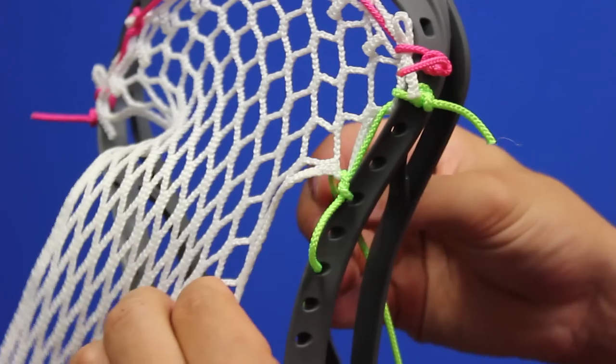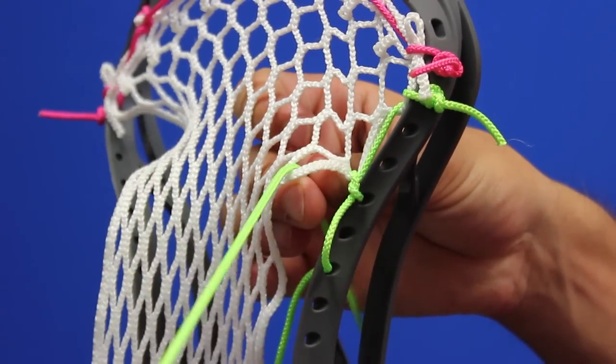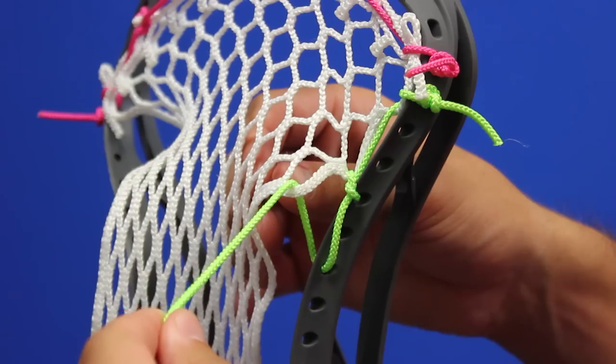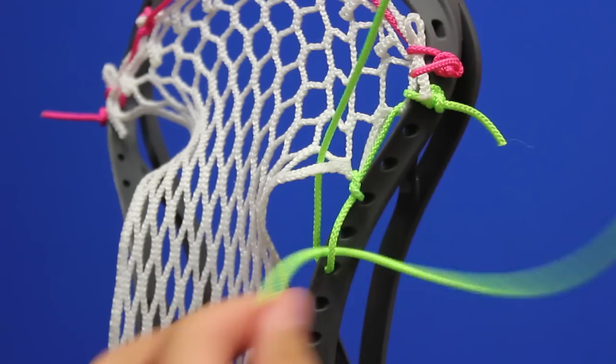Then go from the front to the back of the outside top diamond mesh hole that you plan to pull down. Then go back around and take your sidewall string and go under the loop created and out the bottom.